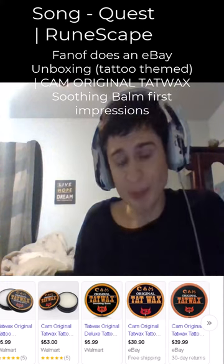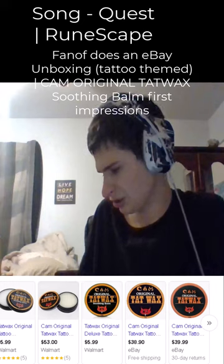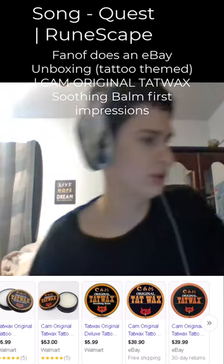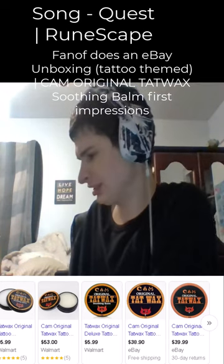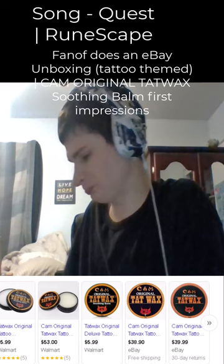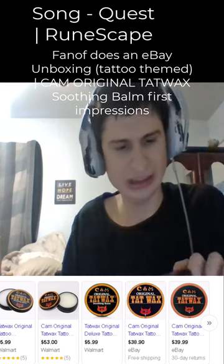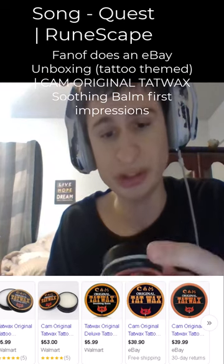Good day everyone, we have an eBay unboxing today guys! Let's check it out. We got Cam Original Tat Wax — this is for students, a soothing balm looking for allergies. This is a tattoo balm guys.